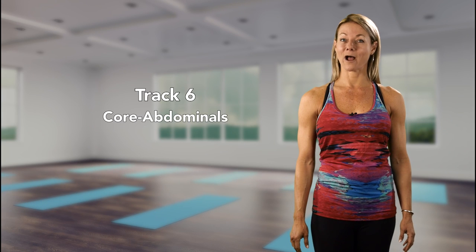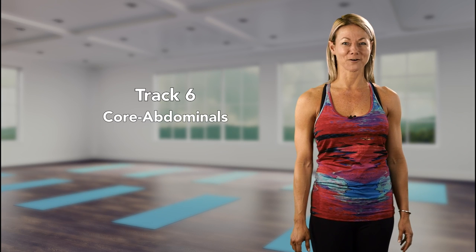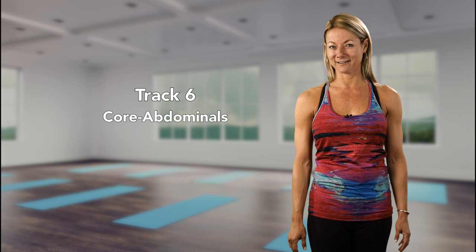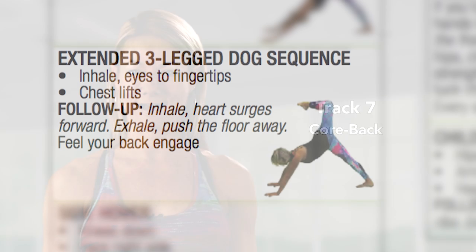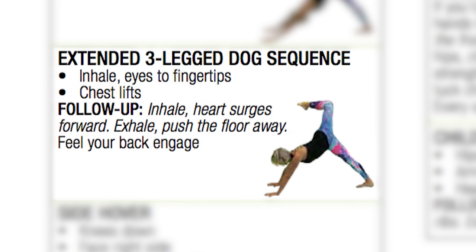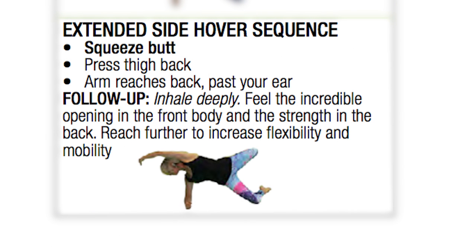Core abdominals — wowza! Train for this one. For safety and stability, coach abs braced and shoulders drawn back in the spider plank. And in the new extended three-legged dog sequence in core back, the chest only moves slightly forward and up as the shoulders move towards the wrists. Clarity will be key for coaching body part and direction in the extended side hover sequence.